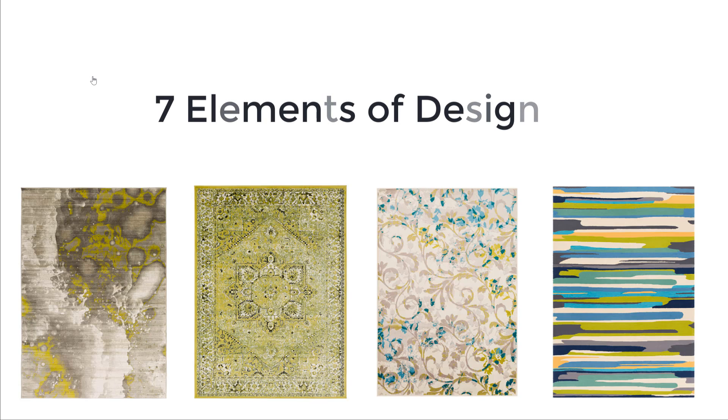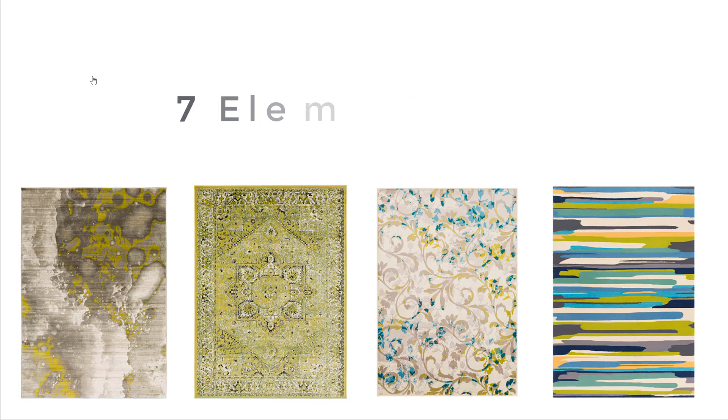We just want to make sure that once we start to narrow our focus, we choose a lane and then bring in elements in order to bring that entire look and feel together. Keep in mind there are an infinite number of selections available when it comes to making your choices.